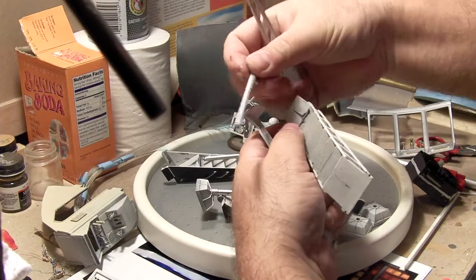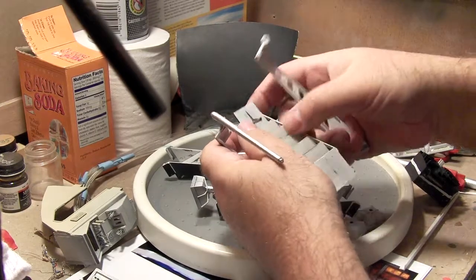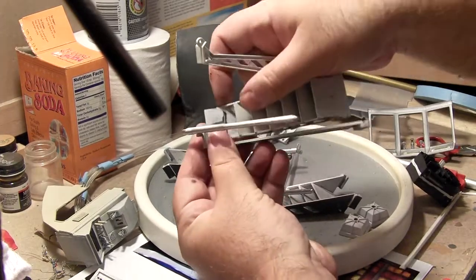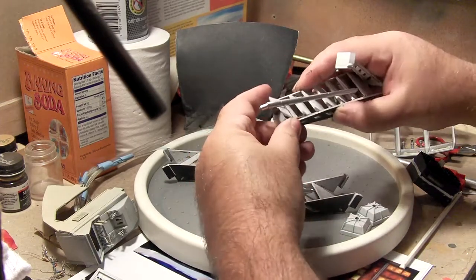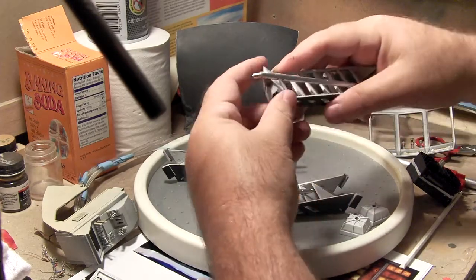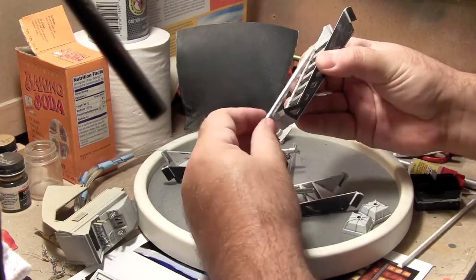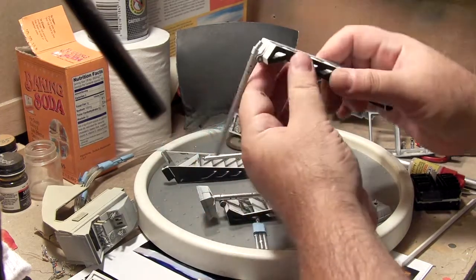For the construction, it does have to go on in a particular order. I haven't checked the directions lately, but it's definitely good to read through those. Once you get these couple pieces set, that one locks the leg in.